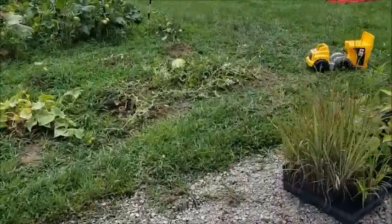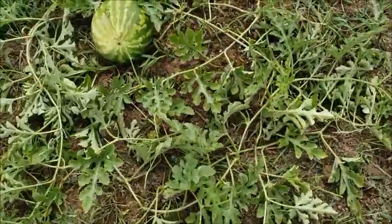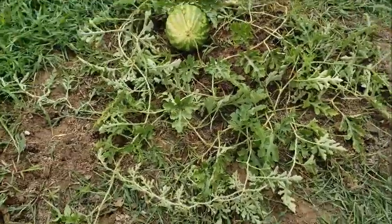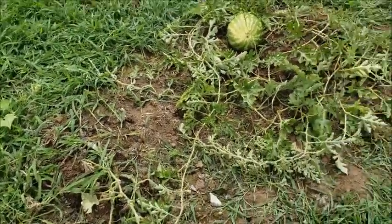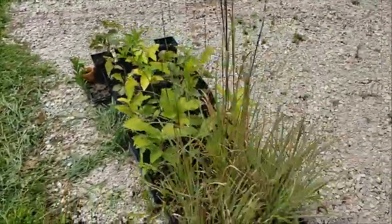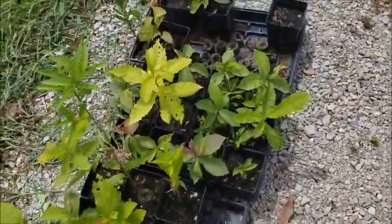We weeded the watermelon today — I'm a little concerned for its existence, but it looks nice. Just hope all the little curly cues didn't get torn out. We've got some pretty chestnuts, persimmons, milkweed, and native grasses going.